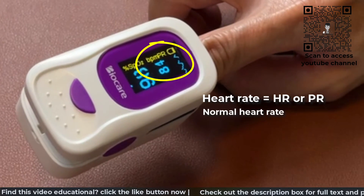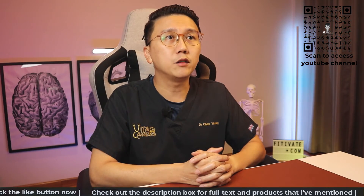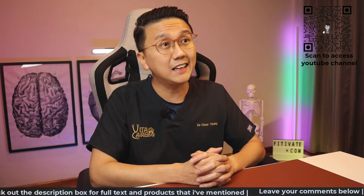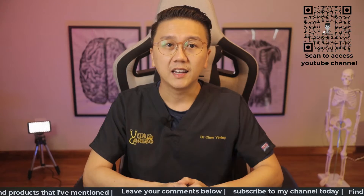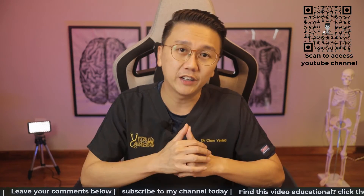Generally, we accept normal heart rate in adults as between 60 to 100. As I've discussed in my other video on healthy heart rate, some very fit adults may have heart rates slightly lower than 60 — feel free to access that video by clicking on the top right of your screen. In cases of COVID-19 infection, the heart rate tends to be higher, usually more than 100.